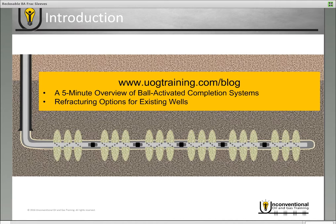Also, if you're not familiar with ball activated completions or refracturing, I do recommend you go into the blog tab and look at those two modules so that this module will make a little bit more sense.